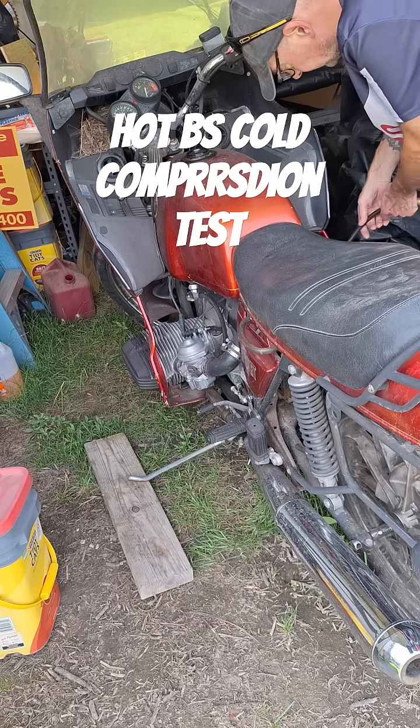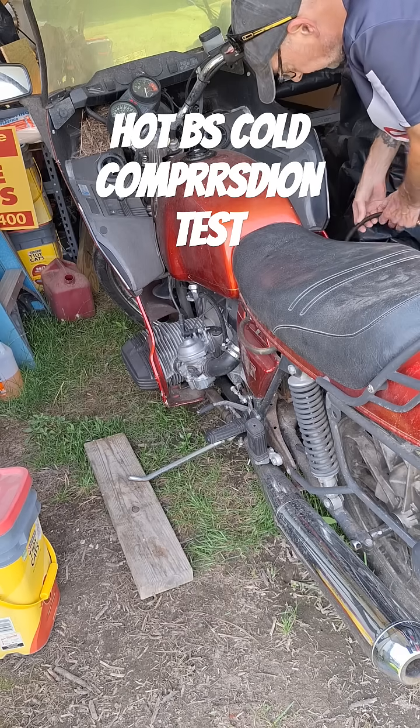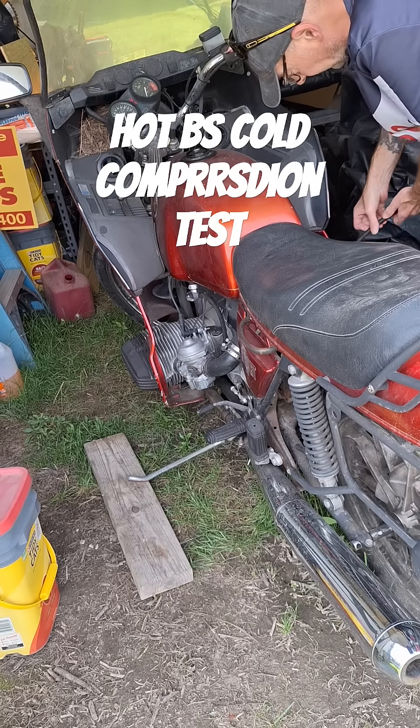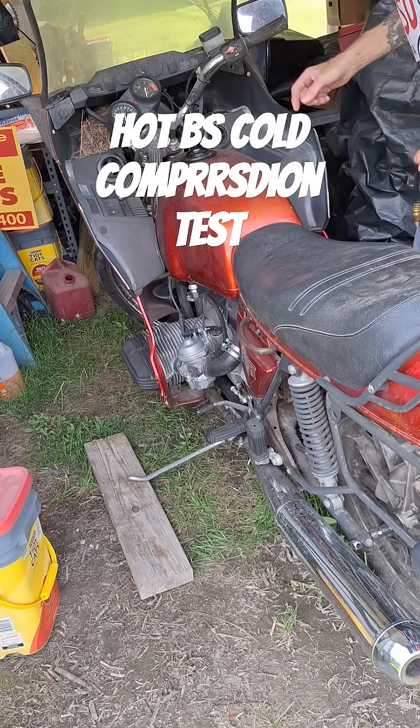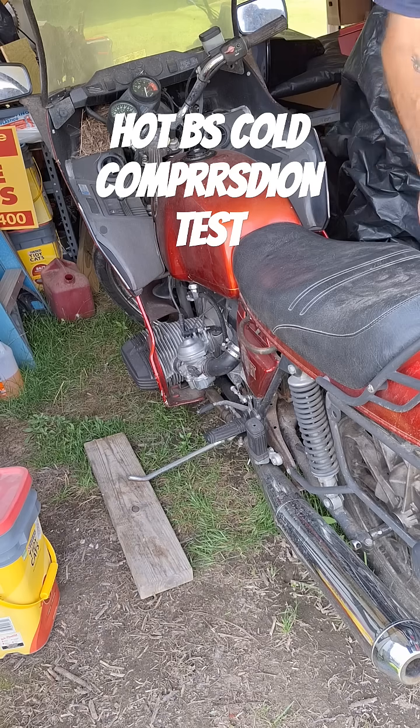We'll do a leak down test when we get the new tester, just to make sure. I already know the exhaust valves are leaking a little bit, but we're going to verify that with the leak down tester, and that's about it.